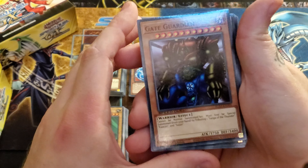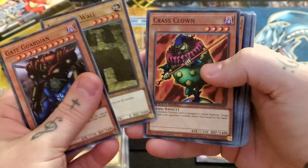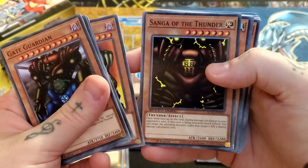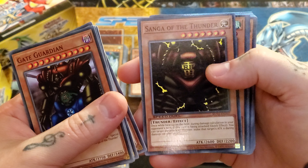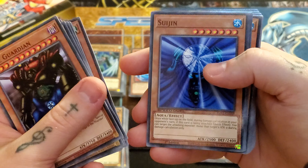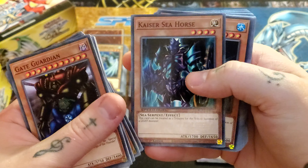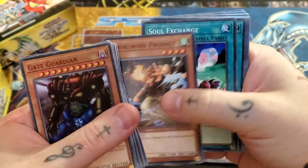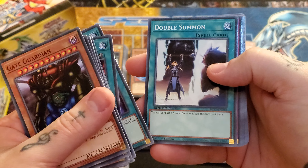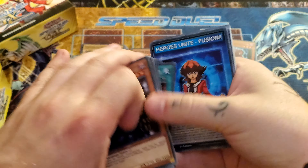Now we have the Paradox Brothers. We have Gate Guardian as a common — it's a little weird to see. Labyrinth Wall, Crass Clown, Dream Clown, Jirai Gumo, Shadow Ghoul, Common Sanga — that's so bizarre to look at, it really is. So is Common Kazejin and Suijin — a little interesting to see as common. Stone Statue of the Aztecs, Ryukishin Clown, Kaiser Seahorse, Unshaven Angler, Whirlwind Prodigy, Soul Exchange, Fairy Meteor Crush — interesting — Tribute Doll, Double Summon — this is pretty cool — Judgment of Anubis, Labyrinth of Nightmare. And that's it for the Paradox Brothers deck.